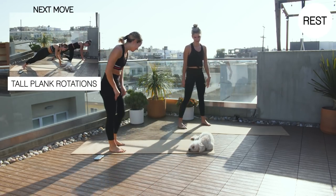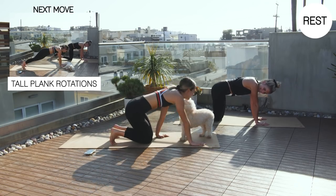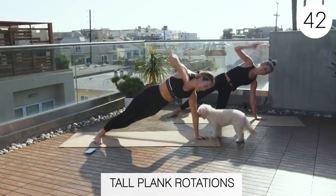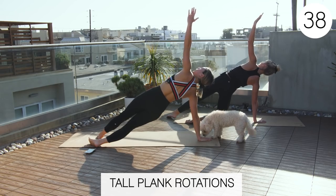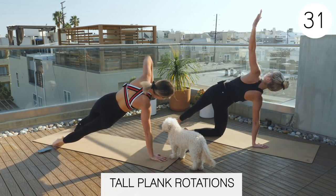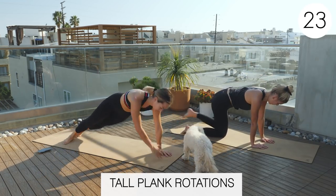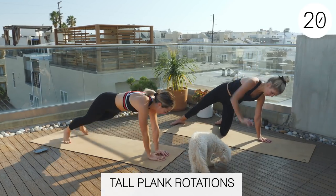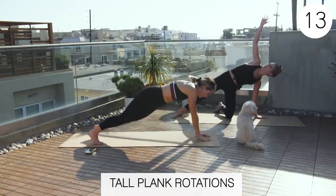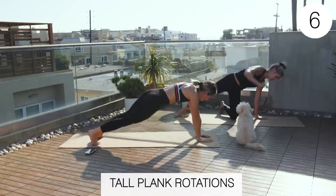Back to tall plank rotations. One more round. Good job, guys. Your body's going to want to give up on you at this point and lose your form because it's tired. Really fight through that. Either drop down to the modification or just really make sure you're fighting to keep that form.